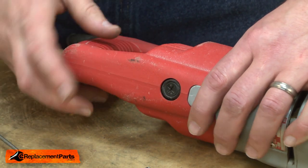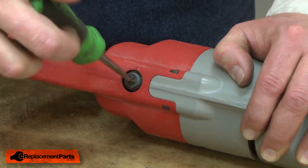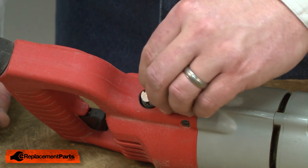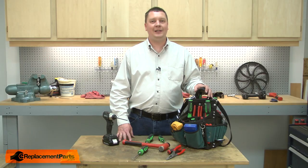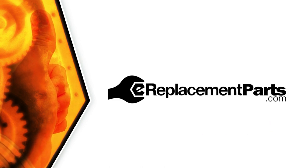I'll repeat it on the other side. And that's how easy it is to install new brushes in your power tool. Be sure to check back often for new videos and expert advice. If you found this video helpful, give us a thumbs up and leave a comment.